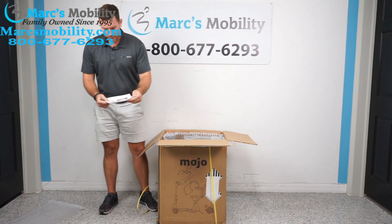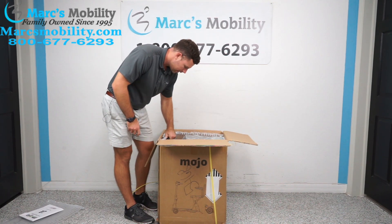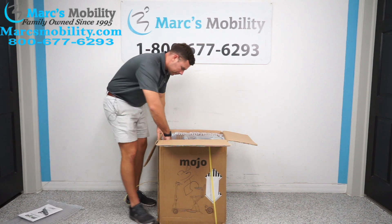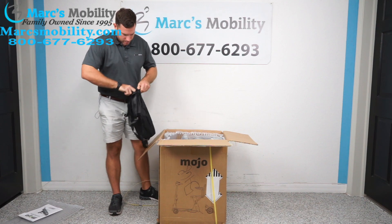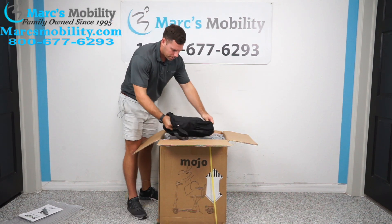You will have your owner's manual sitting right up top. It does look like it comes with a bag, and inside this bag is probably your charger and other equipment.